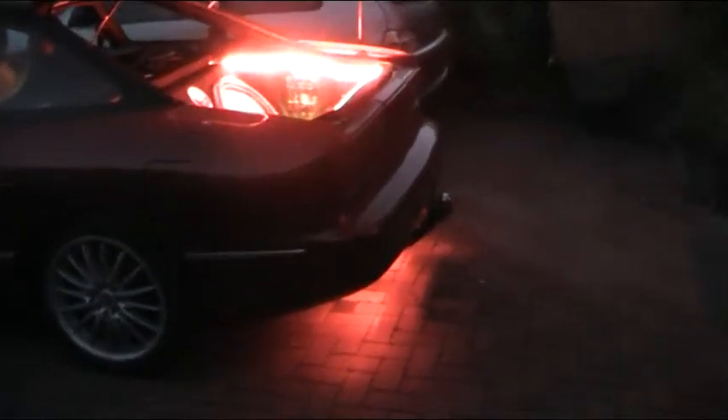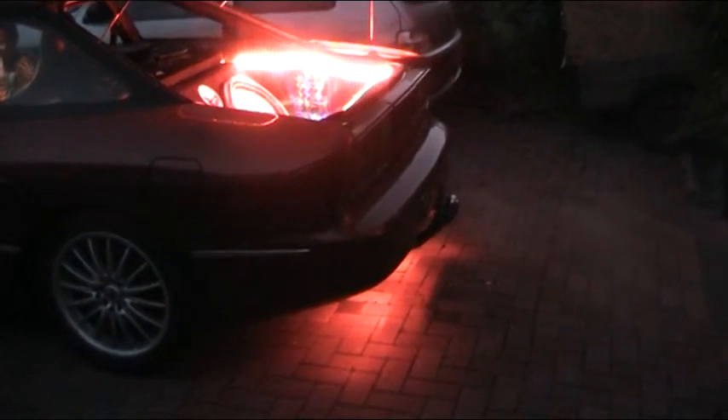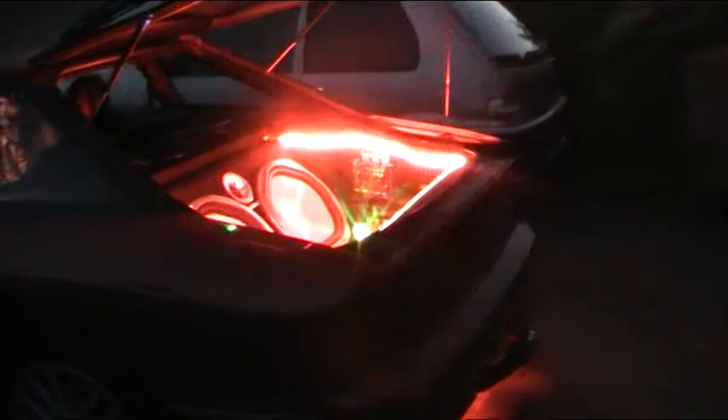I wasn't able to do this at Fest, unfortunately. It's all done in daylight, so you didn't get to see the full effect of the lights. I just thought I'd do a nighttime shot. A lot of people have asked me, so we'll do that now.